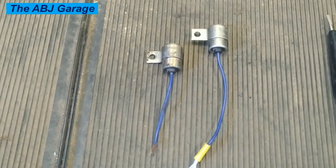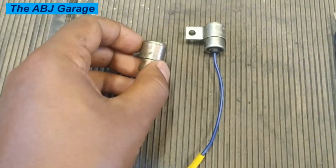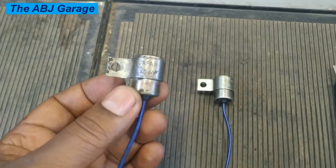Hello, dear viewers. Welcome to our channel. It's very good to have you here. In today's video, we are going to have a look at how to test condenser capacitors on a test bench.